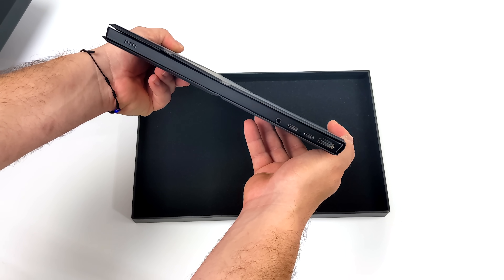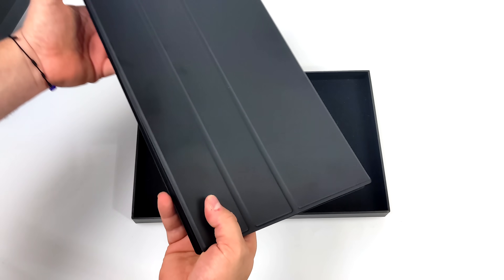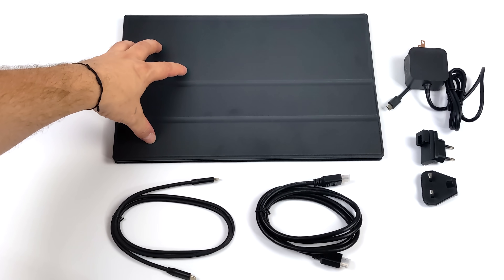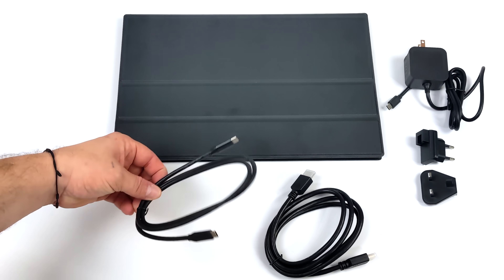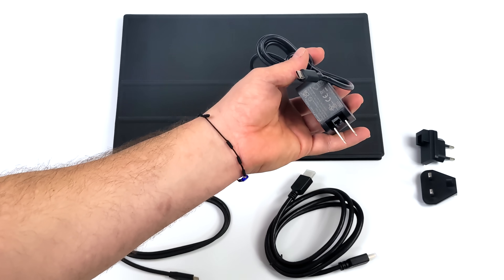With the V3 we actually get full macOS support, so we can plug this into our MacBook or iMac and use it as a touchscreen to control the whole operating system. Inside the box you get the monitor itself. We also get a full-size HDMI cable — something I love about this monitor — no micro or mini, it's a full-size HDMI connection.